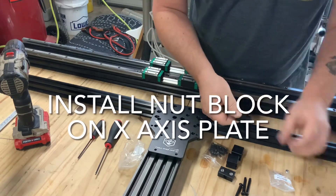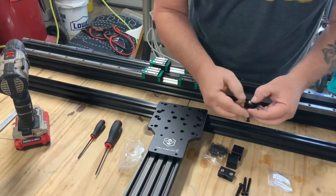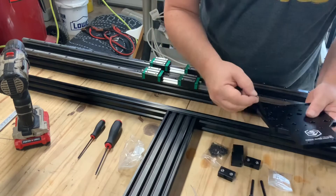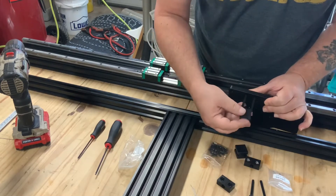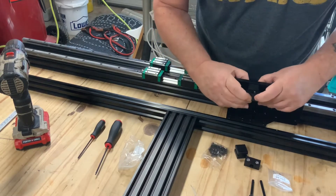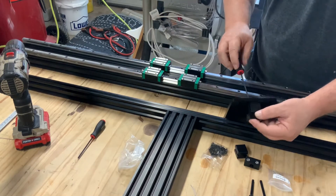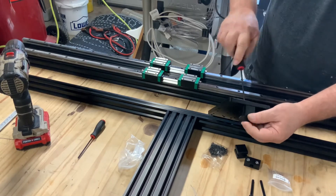Next I install the nut blocks on the back of the x-gantry plate, using the same process as seen in a previous video to seat the lock nuts into the nut blocks. These nut blocks require a spacer. Once the lock nuts are in place, slide in the two bolts, then the spacer with the grooves for the bolts, and then place the nut block on the bolts. Leave these a little loose so you can install the acme screw later in the video.